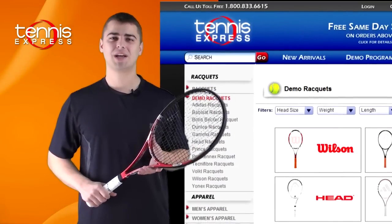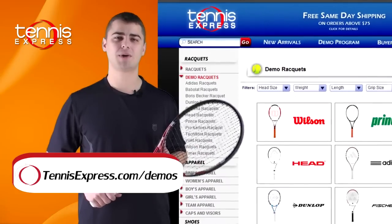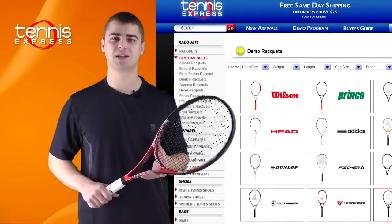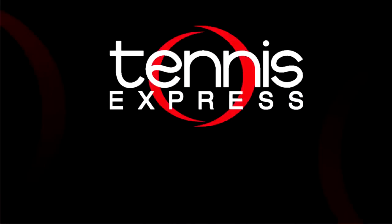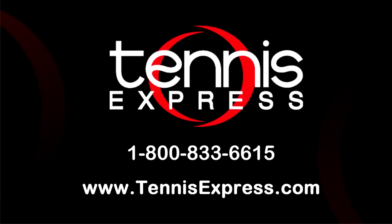That wraps it up. If you'd like to demo the Head Youtek Prestige Mid Plus or any other racket, visit us at tennisexpress.com, where we have the largest selection of demo rackets available. Call us today at 1-800-833-6615 or visit us online at tennisexpress.com. See you next time.